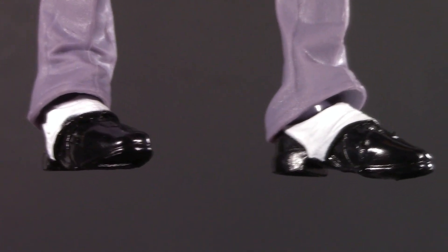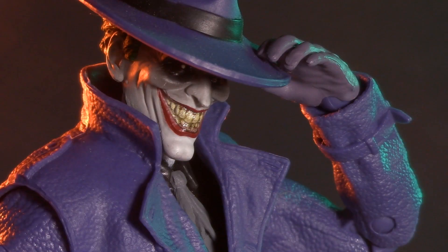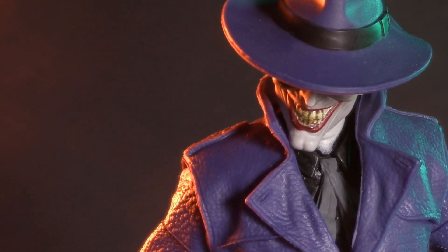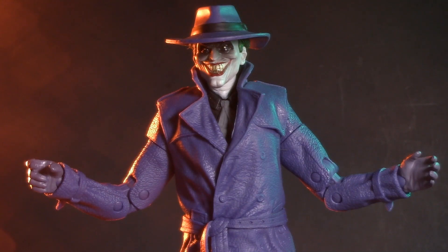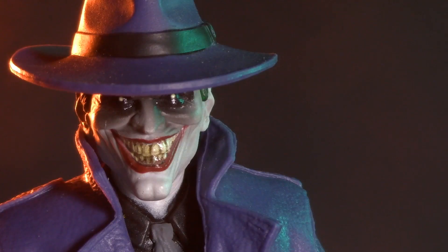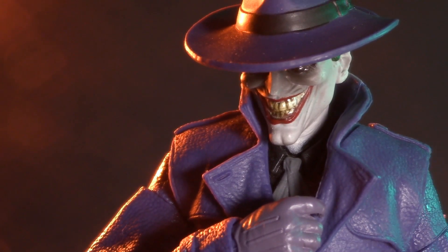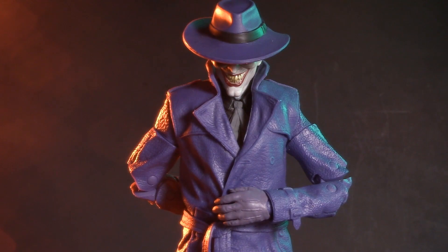Moving all the way down, we can see his very fashionable spats. The concept of the story is that the Joker is actually three separate men, and each one has been responsible for a different tragedy in the Bat family's life. This Joker is the one who crippled Barbara Gordon in The Killing Joke. It's one of the scariest, most mature Batman stories ever written, and this is by far one of the creepiest, most unique Joker figures ever made. For presentation, I'm giving this Joker one whole point.